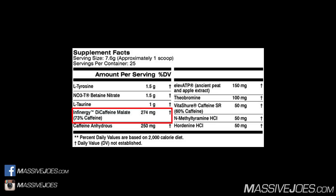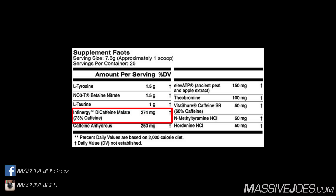Jumping into Infinergy, the trademarked version of diacaffeine malate, at 274 milligrams. Infinergy is caffeine ionically bonded to malic acid, yielding 73% caffeine — so from 274 milligrams we're getting our first 200 milligrams of caffeine. The benefits over caffeine anhydrous include a longer-lasting stimulatory effect that comes on quickly but lasts longer, preventing a post-workout crash. The 27% malic acid also improves digestion, reducing upset stomach from excessive caffeine intake.